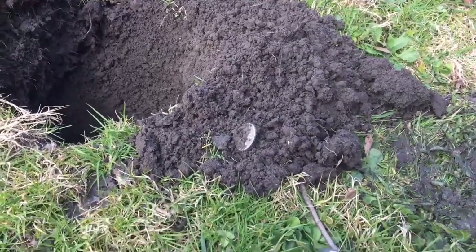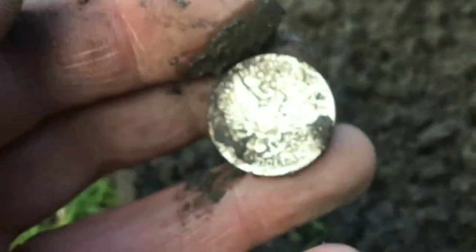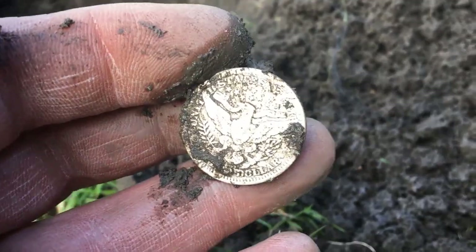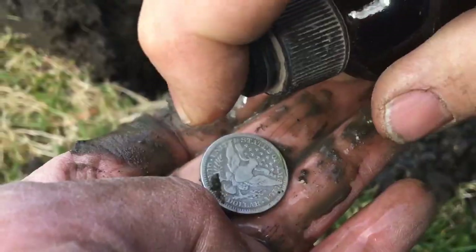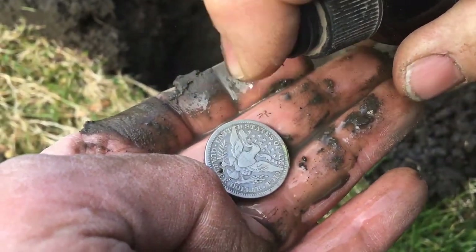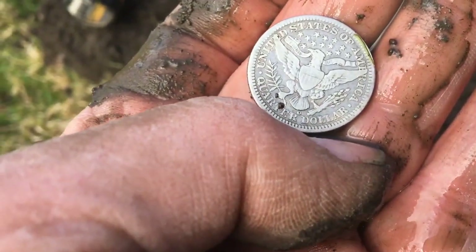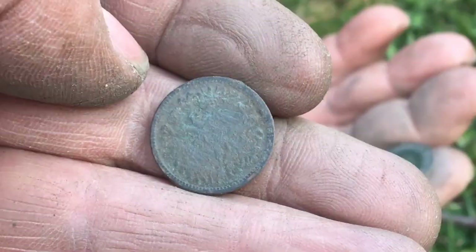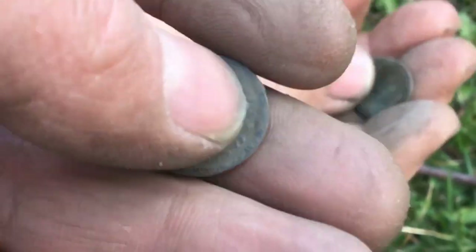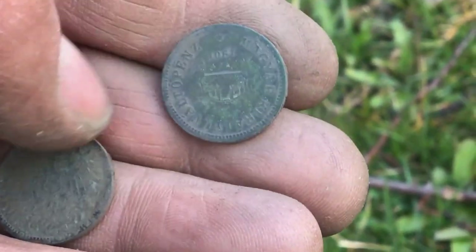A Barber quarter — he thinks he might have just got one. And look at that, it is! 1901. And it's only April — love it, love it, love it. That is an outstanding shape, so detailed. You know where the mint mark would be on this. 1901 — something to look at, and then he checks out another noise.